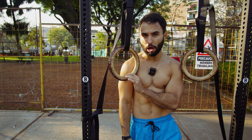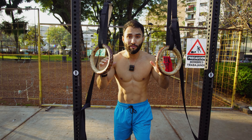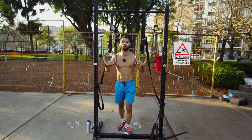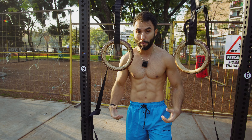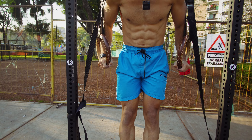Ring positioning: it's important to set the ring height using your shoulders as reference, placing both rings at the same level. Try to position them slightly wider than shoulder width. When you're at the top of the ring dip, the rings will always tend to open outward, forcing you to maintain shoulder adduction to keep them close to your body. This generates shoulder adduction and allows greater pectoral activation — something that doesn't happen on parallel bars, where that outward friction is absent, making you rely more on shoulders and triceps. That's why ring dips are excellent for building chest hypertrophy.